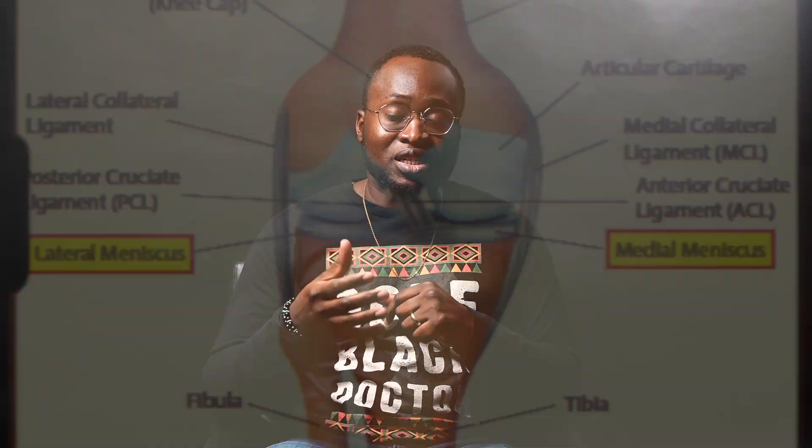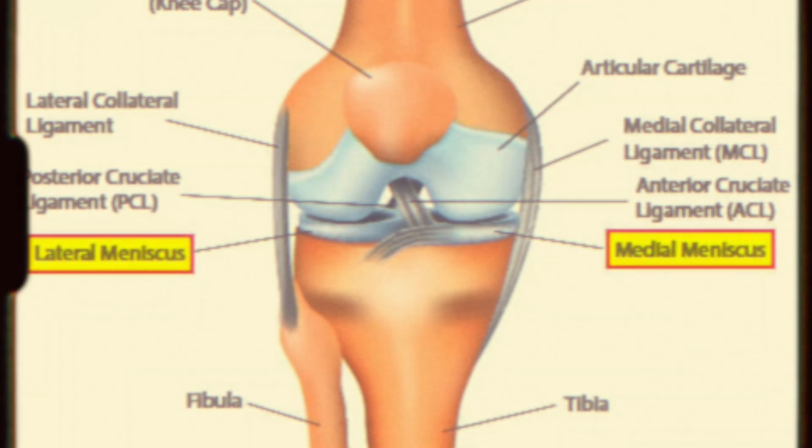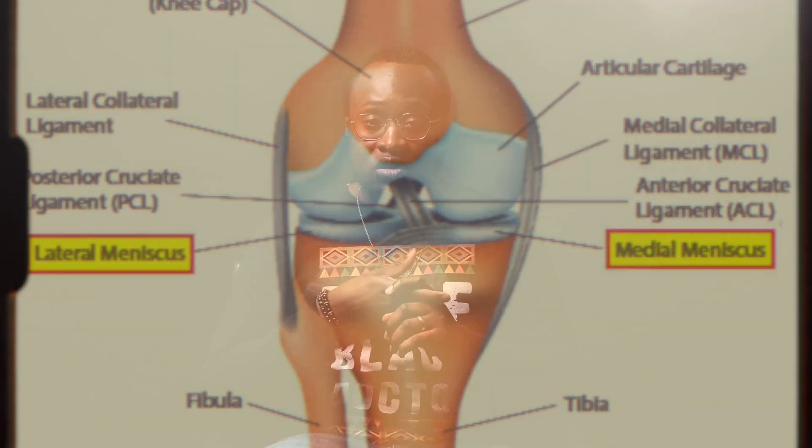A scope is not a scope is not a scope. A lot of surgeries are done arthroscopically, but they're different in nature. In the knee, for example, you'll see some people have meniscus surgery. The meniscus is like a shock pad inside your knee, and it gets torn in some cases — sometimes from playing sports, a quick injury, getting hit, or twisting your knee the wrong way, causing that shock pad to tear.